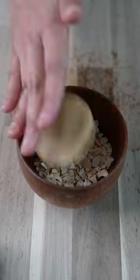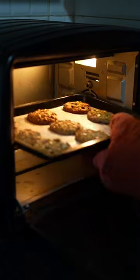Then we'll cut up some of our favourite nuts for topping. Shape our dough into little cookies and dunk it into the chopped nuts. Now it's time to bake these in a preheated oven — bake until the edges start turning brown, then let it cool down.